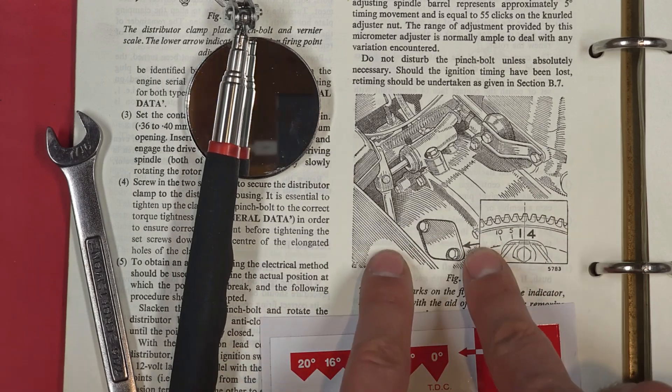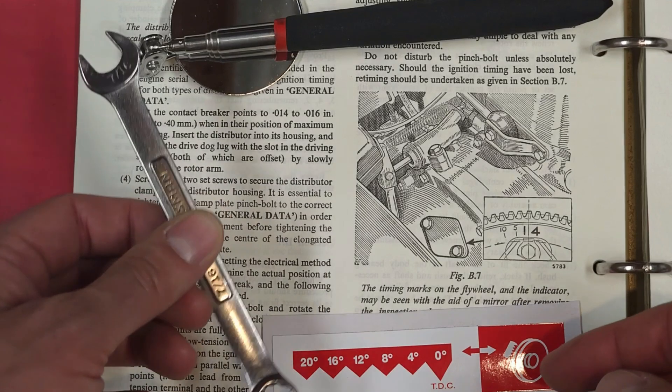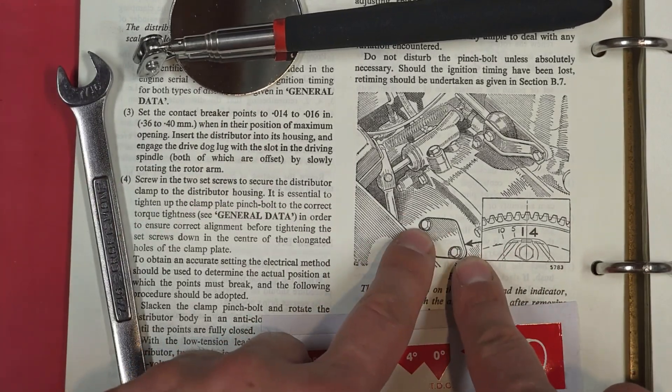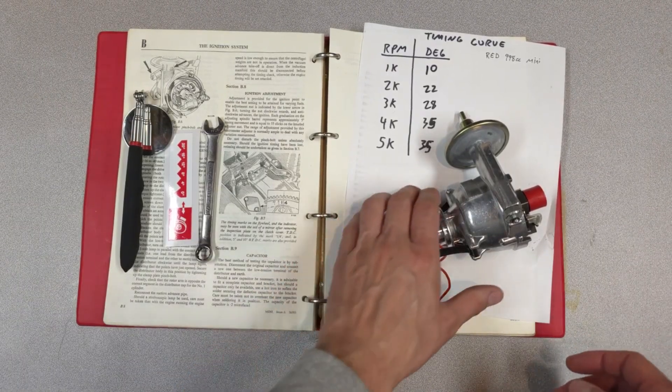If you're here to watch the A-series version, you're going to need a mirror on a stick and a small wrench — 7/16 or 10mm — to access the screws to take off the little cover plate, because the timing marks are hidden behind that cover plate.